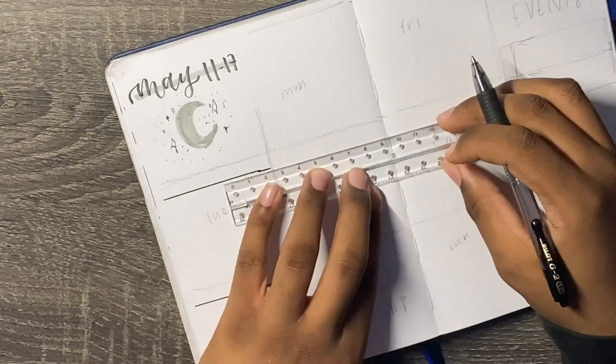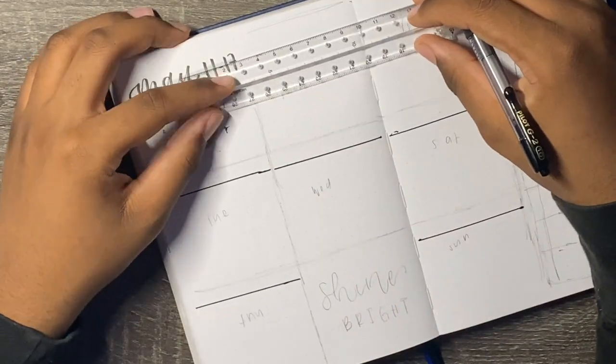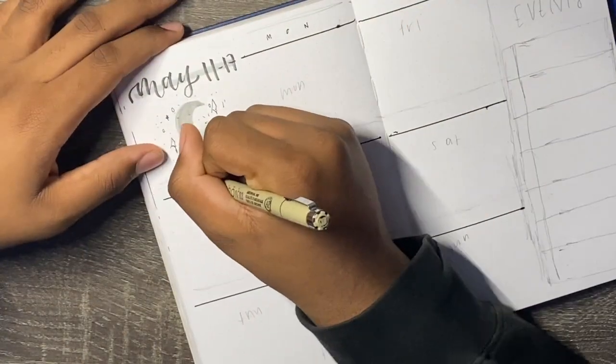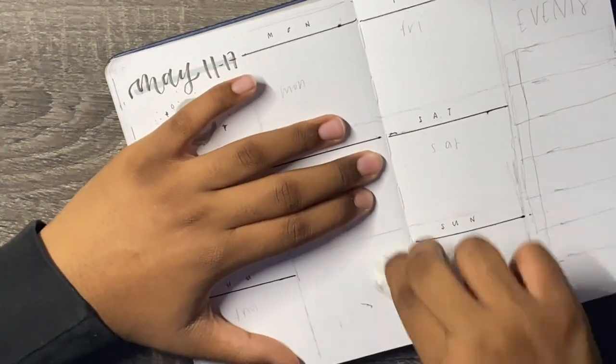Something I use the majority of the time to get a variation — which I think is very great when you're doing bullet journaling — is a thick pen. I tend to use fineliners, but I used a gel pen because I couldn't find my fineliner. I'm using that to block off each day of the week. Having different line sizes adds a nice variation to your spread.